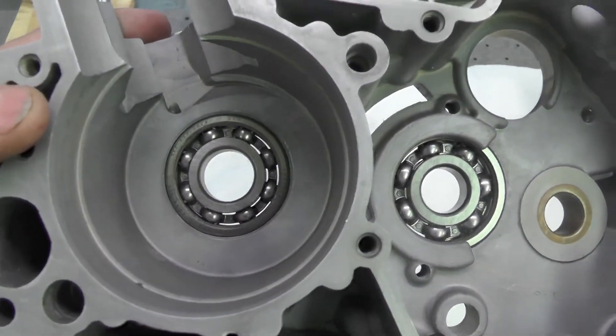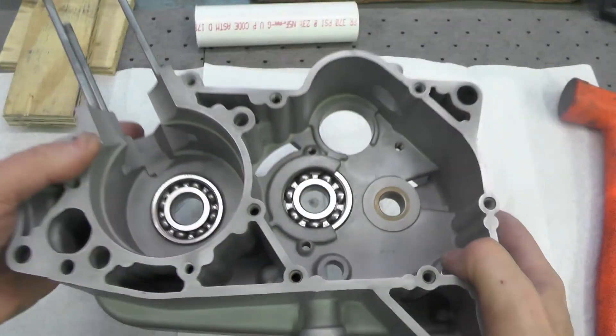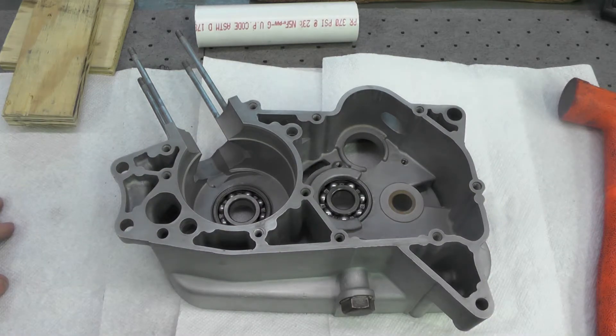At this point, we're about done with this case. The next step will be assembling the lower end cases together.